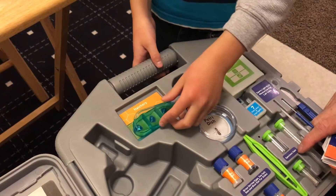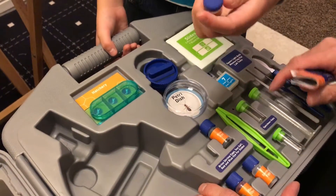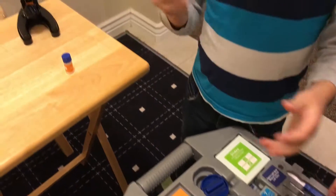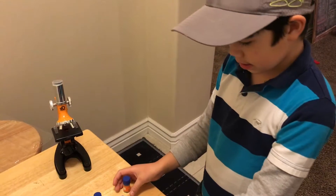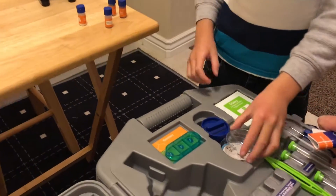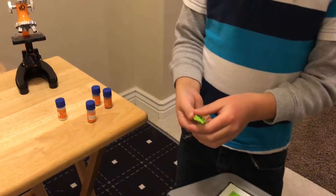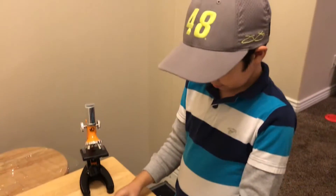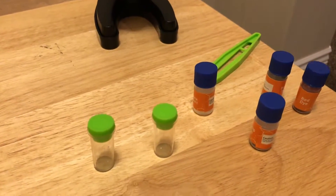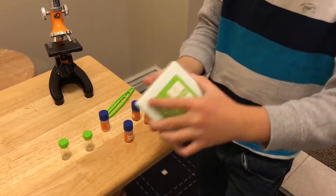It's got specimen vials — I guess we can go catch some bugs or something. Sea salt, test tube, blue dye, and some tools. You've got shrimp eggs and red dye. And then there's this thing — I don't know what that is. You've got these pliers, little specimen holders. That's the specimens they give you. Labels, cover slips.